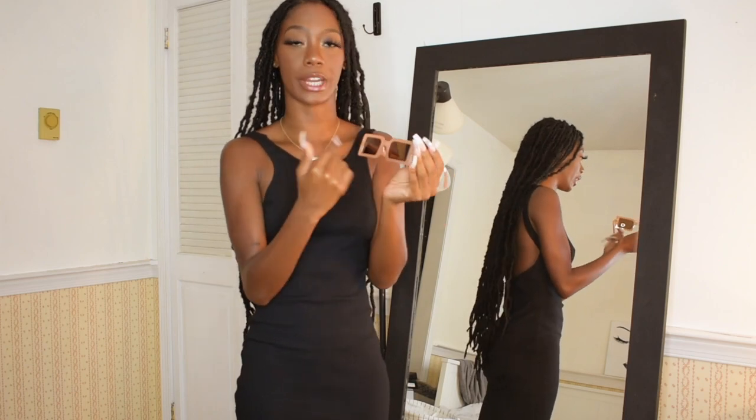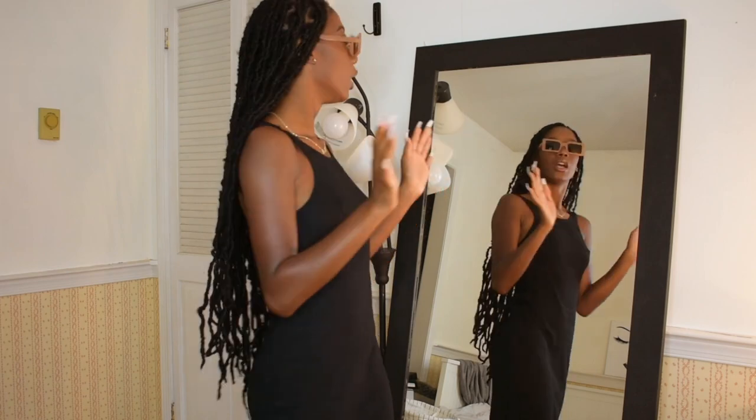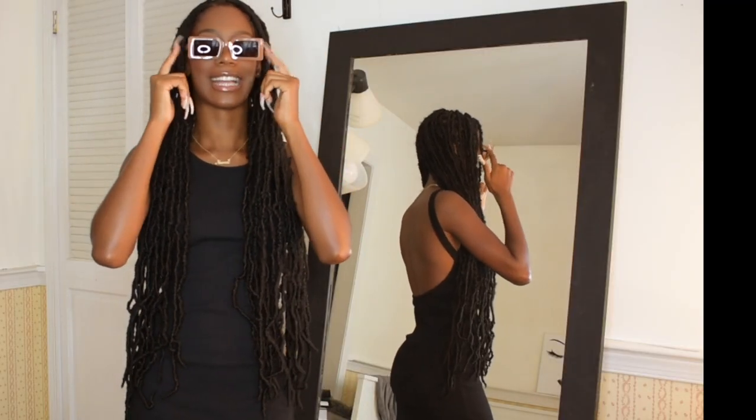This wouldn't be a Shein haul at all if I didn't order some glasses. I got something a little bit out of my comfort zone — these tan nude square glasses. These are so freaking cute, just adds a little flavor.